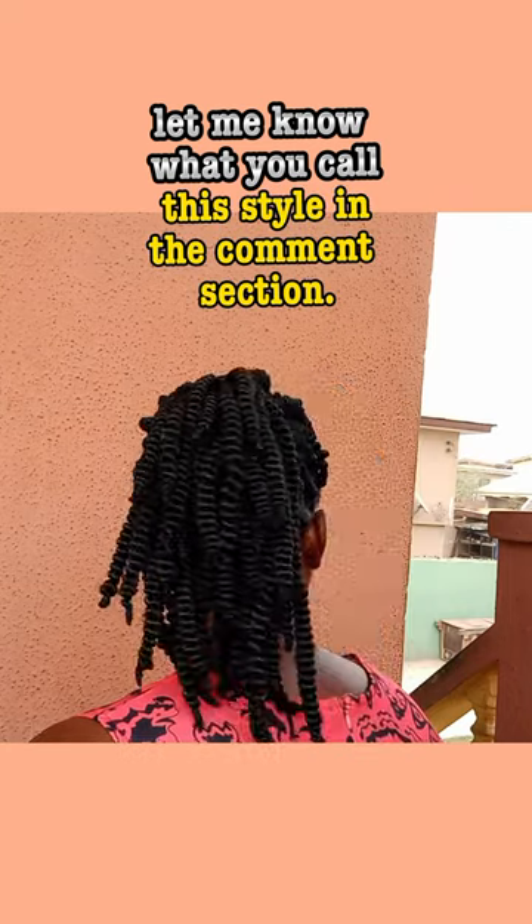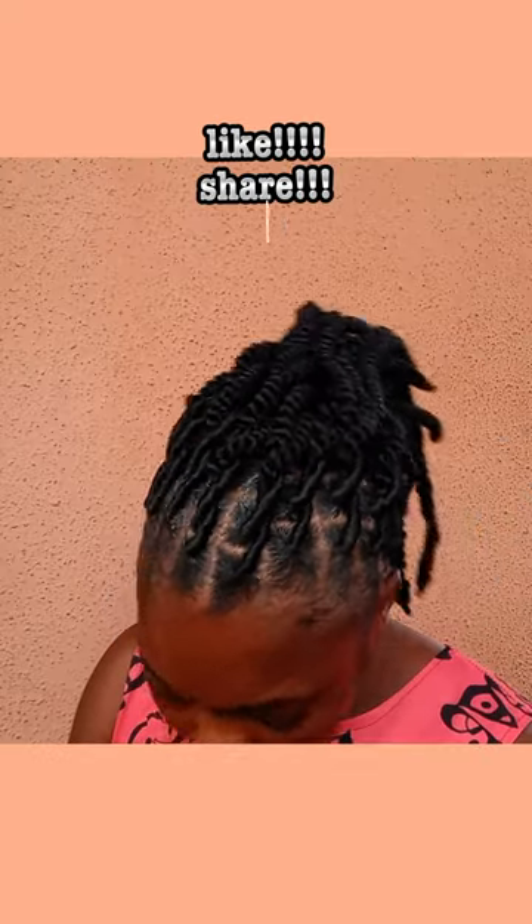Let me know what you call this style in the comment section. Like, share and subscribe.